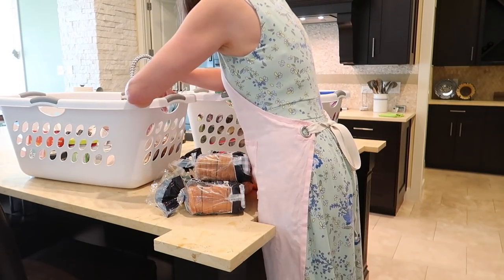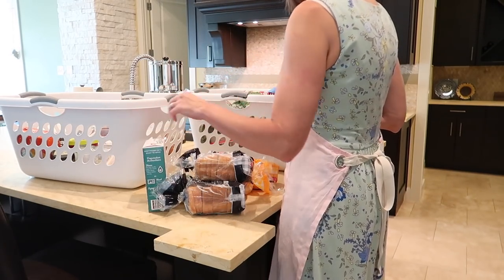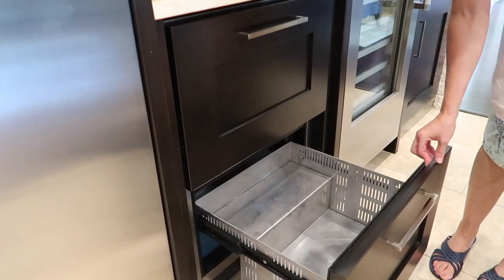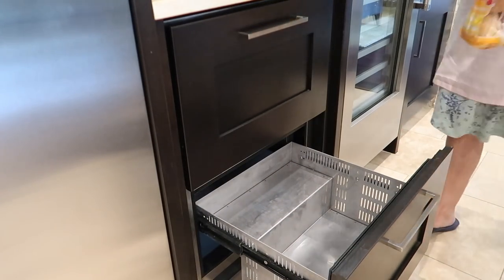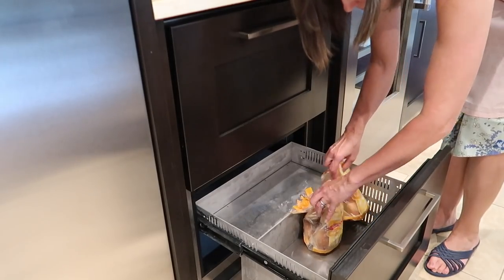Previously I used the bottom drawer to put all of Peyton's gluten-free items, so I'm just going to do that again. I'm sorting through these baskets, finding those items, quickly getting them in the freezer, and saving the organizing for later.